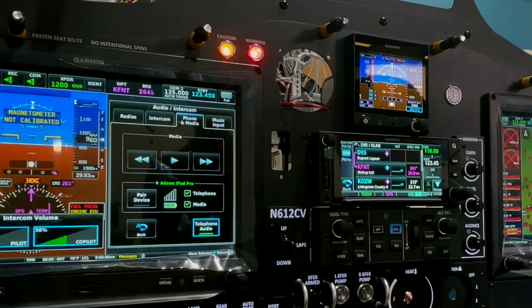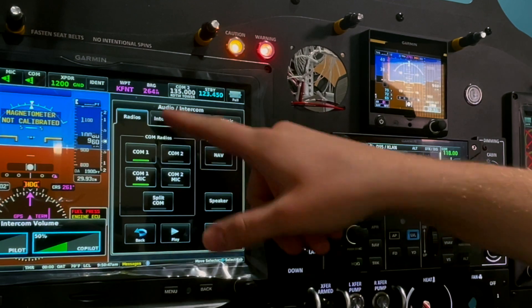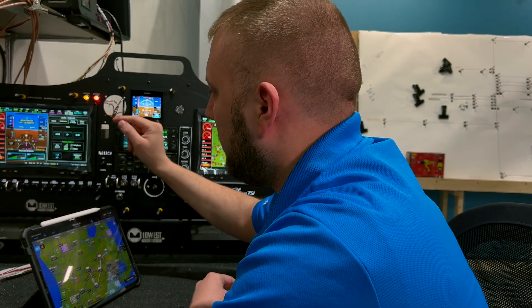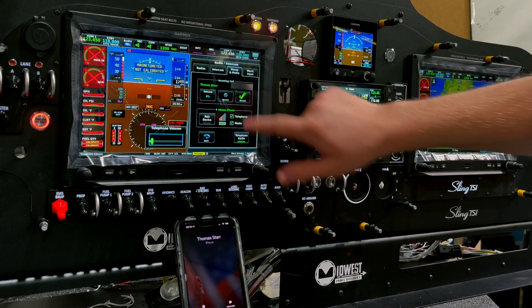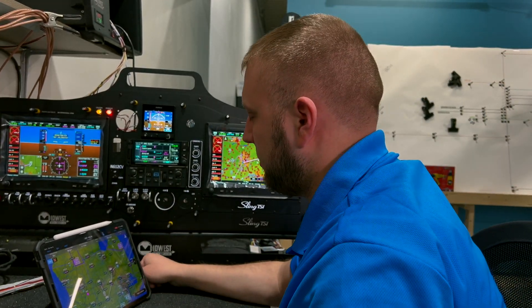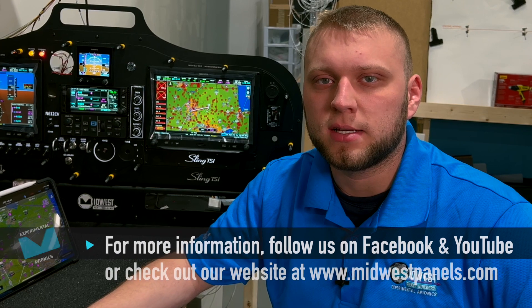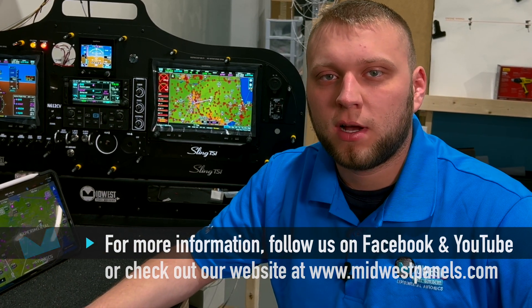Phone calls are also handy — turn on telephone audio and whenever you get a call you can pipe it through the audio panel. It respects isolation, so if you isolate yourself you're the only one who can hear the call. This is really handy for picking up IFR clearance on the ground or canceling after landing. That's pretty much it for the audio panel — it makes cross-countries a little less monotonous. I hope you enjoyed this quick demonstration of the Bluetooth features of the G3X Touch system; leave any questions in the comments or reach out through our normal channels. Thanks for watching!